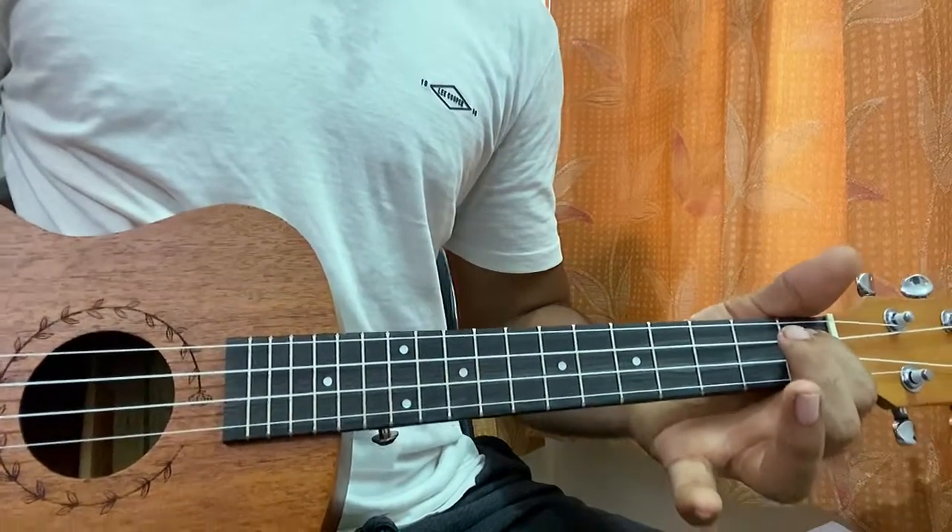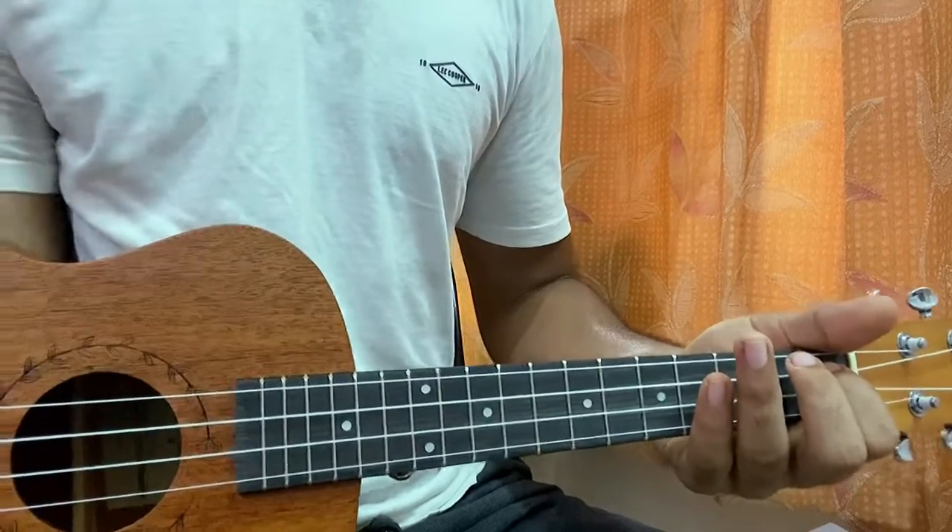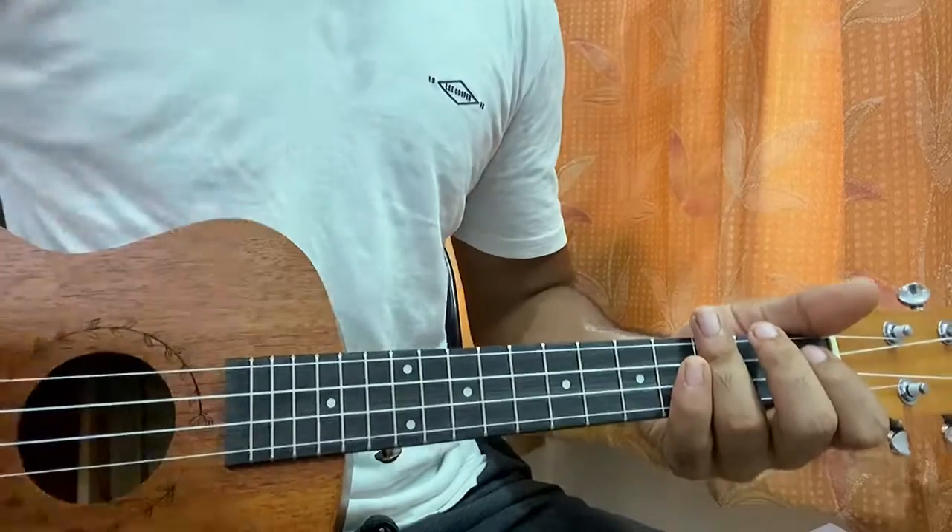Hi guys, we're gonna look at Day 4 'I Am' by Billie Eilish. The song is really easy to play. We have the same chord progression, nice little easy chords on the ukulele just going throughout the whole song. So with no further ado, let's have a look at the chord shapes.